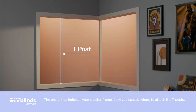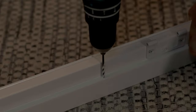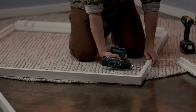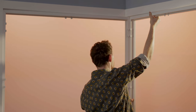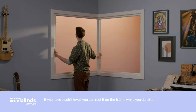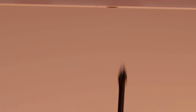If you have T posts, screw them onto your shutter frame. For a face fit, drill holes through the back of your shutter frame in line with each hinge. For a recess fit, drill holes in the side behind each hinge. The back of your shutter frame will attach to your window frame. Now lift your frame into place, drill each screw at the top part way in, and wiggle the frame until it looks level. Then tighten the top screws, followed by the side screws and the bottom screws.